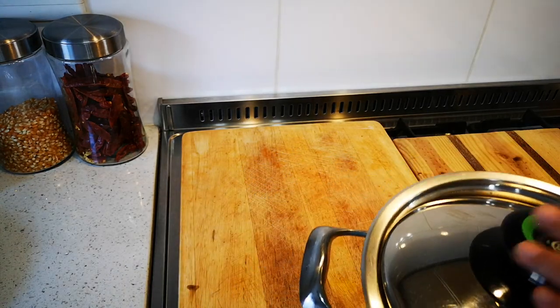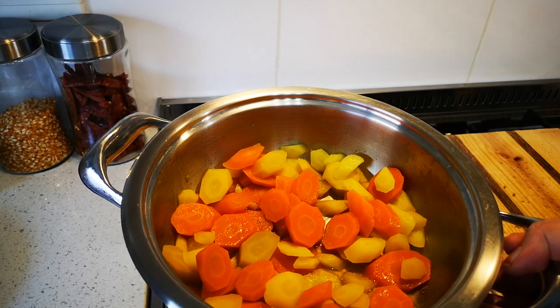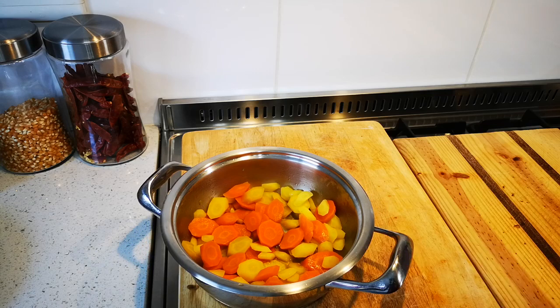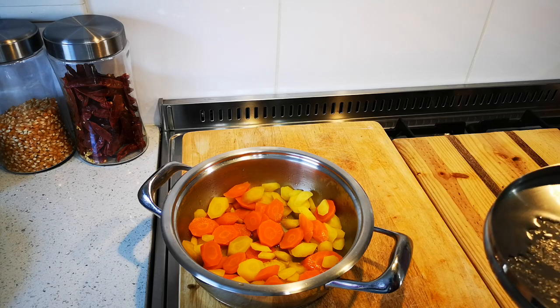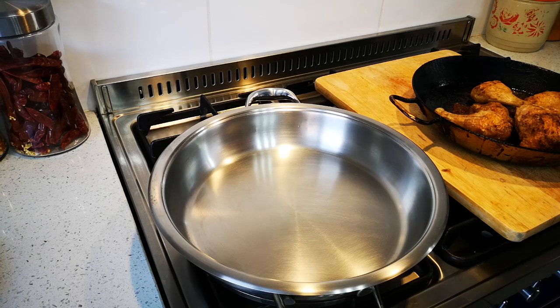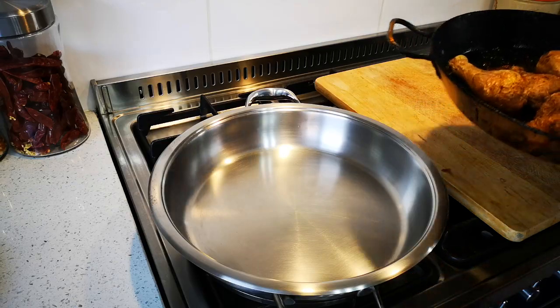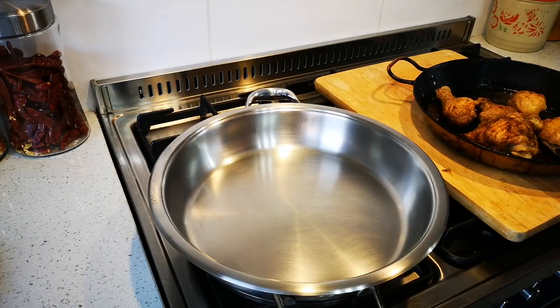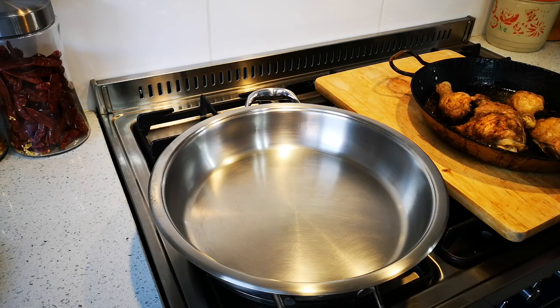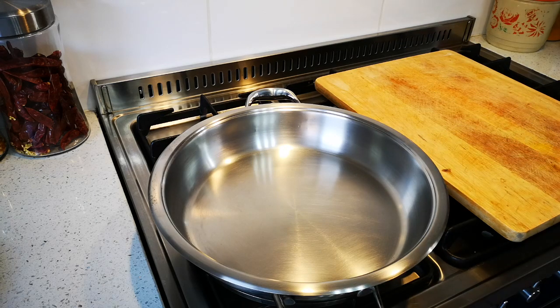I've also made some carrots that I've just peeled and sliced on the bias, cooked them, and when tender I added a little sugar and a little butter — that's a carrot side from the fridge. I also made some salt and pepper chicken: just salt, pepper, a little olive oil, in the oven for about an hour. So my mash is ready, my carrots are done, and my salt and pepper chicken is done.